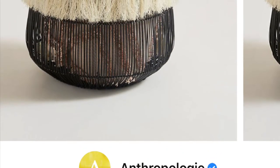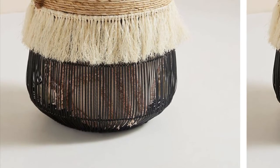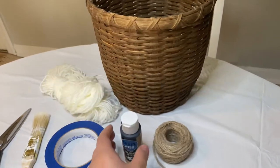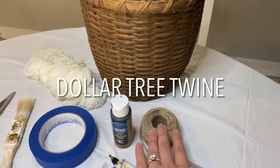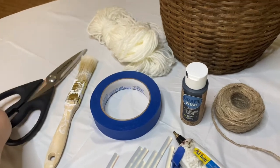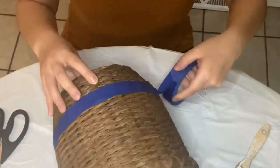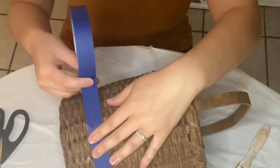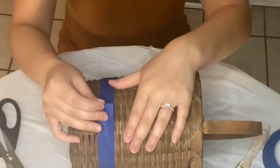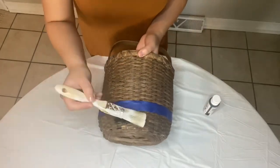For this last project I really love this basket from Anthropologie, but of course I cannot afford anything from there — they are so expensive. So I decided to use my thrifted basket that I got for free to recreate the look. I'll be using my free thrifted basket, black chalk paint from Dollar Tree, twine also from Dollar Tree, glue guns and glue sticks, blue painter's tape, a paint brush, scissors, and yarn from Dollar Tree as well. To start, I'll be taping the bottom of my basket so I can paint it with black chalk paint.